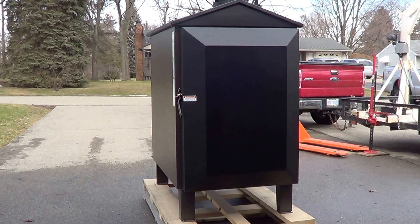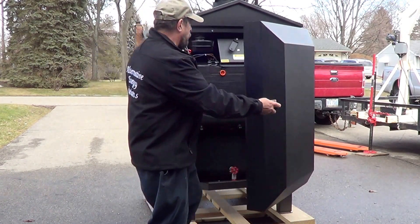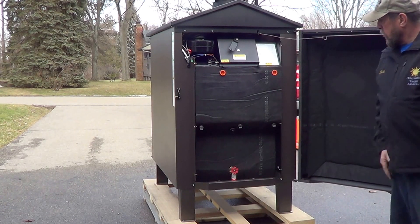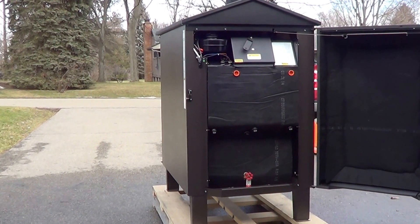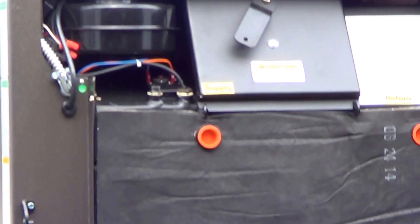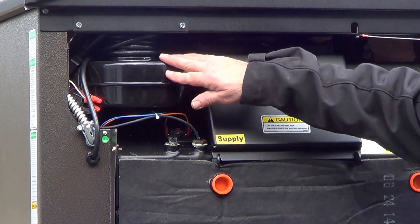This is the backside of the Empire Elite XT 100. We've got an insulated outer door, and when you open that up it gives you the backside of the boiler. In the insulated area up top, we have the fan and the tube clean-out area.